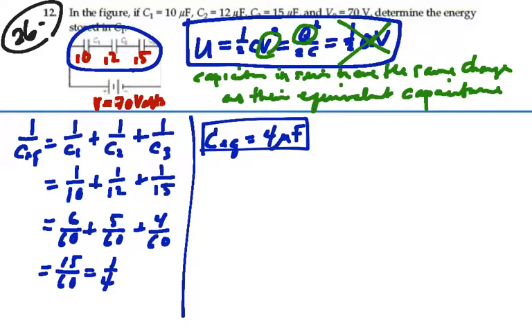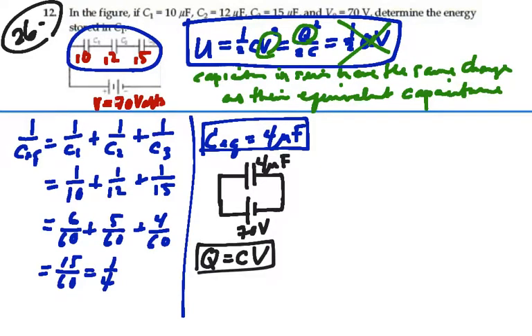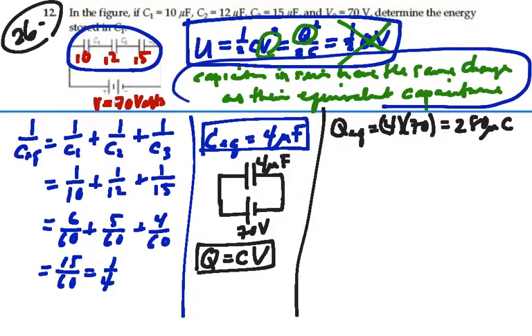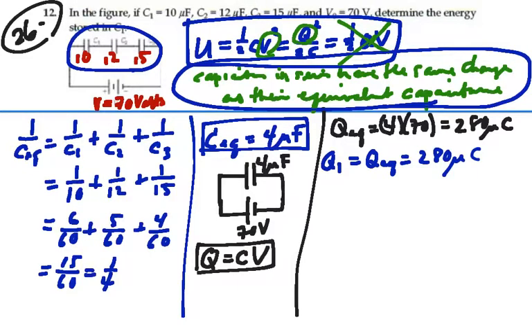So our circuit looks like one equivalent capacitance with a battery of 70 volts across 4 microfarads. Now we can find the charge on that 4 microfarads, because charge equals CV. The equivalent charge is 4 microfarads times 70 volts, which is 280 microcoulombs. Since capacitors in series have the same charge as their equivalent capacitance, the charge on capacitor 1 is also 280 microcoulombs.